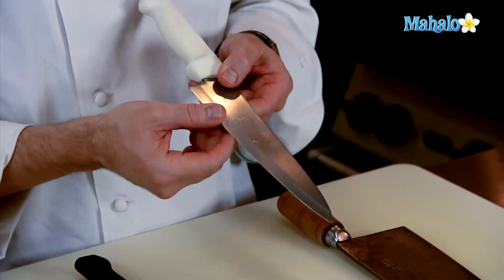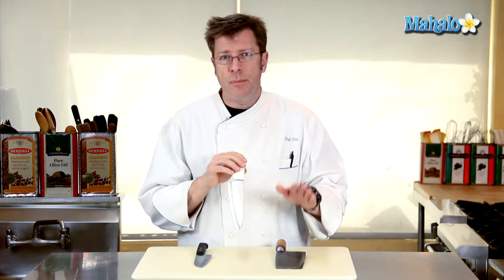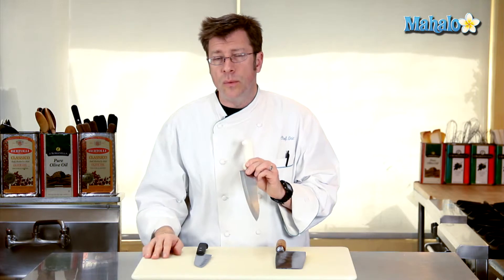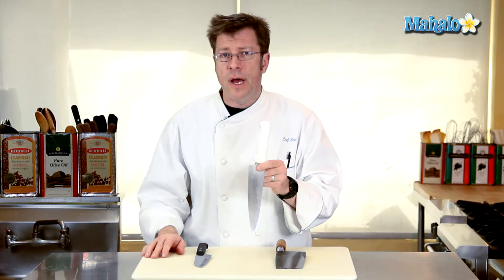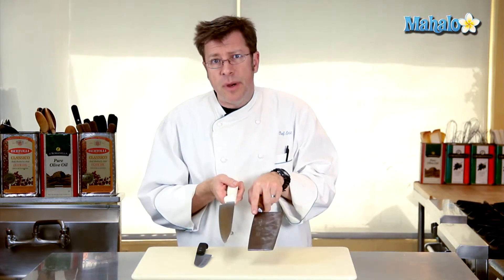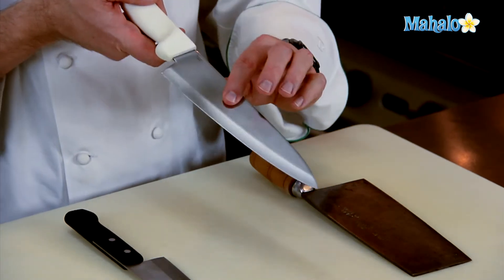The real nice advantage to the high-carbon stainless steel blade is that it sharpens — it takes a little bit more effort to sharpen than a carbon steel knife, but once you get an edge on it, it'll hold it really, really well, and for a pretty good period of time. This is what a lot of your knife manufacturers are made out of, and you can identify it because compared to the carbon steel, it actually has a really nice shiny look to it.